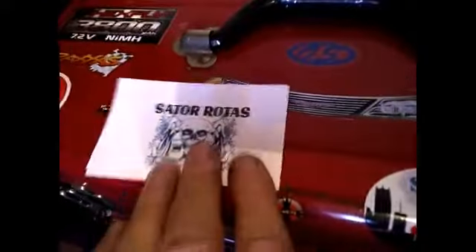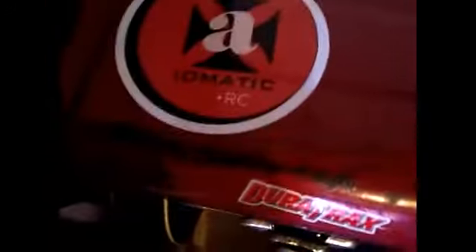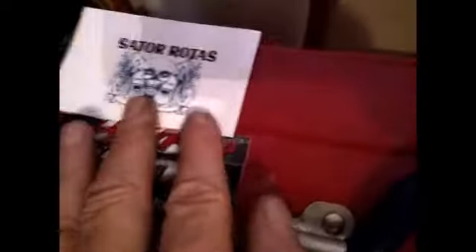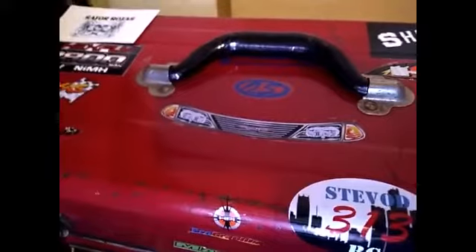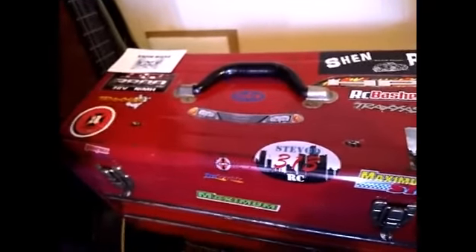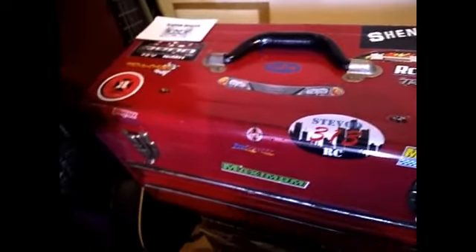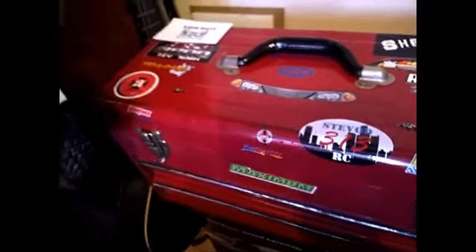These stickers will go right over here on my toolbox so that his sticker will be next to Axiomatic — Axiomatic is a good friend also. We've got Steve OD 313 RC, Honey Lou Lou, RZ Basher Boy, Shin RC, Axiomatic, and now Sator Rotas. My toolbox lid is getting filled up, which is awesome. I'm loving this channel sticker stuff, it is so cool — channel stickers make my toolbox look so good.